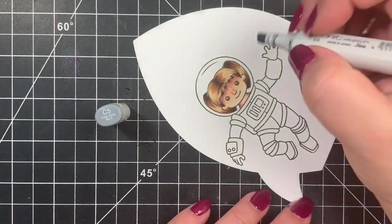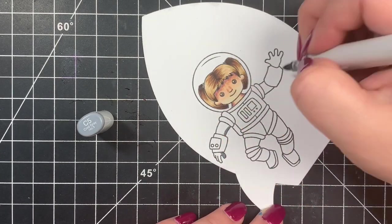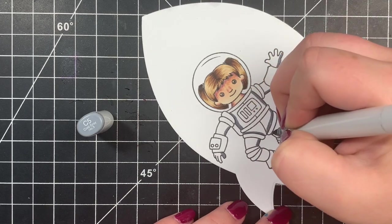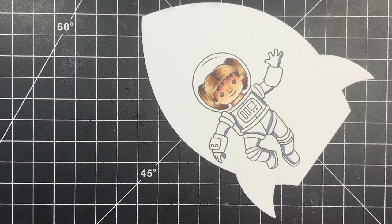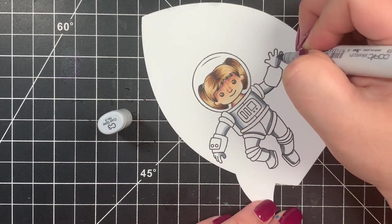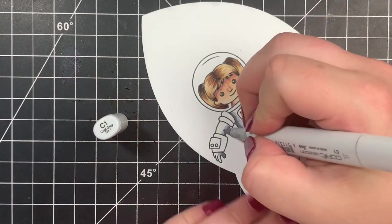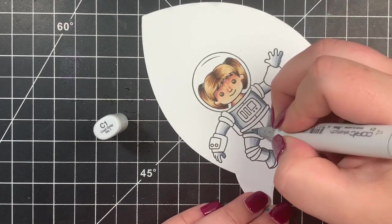Next we're working on her astronaut outfit, starting with C5 — the same combination used for the rocket ship itself. I'm adding this to random areas because I wasn't sure how much I wanted to remain gray versus where I'd add blue and red. I'm keeping a center light source. I blend that out with C3, C1, and C00, and this way it will look like a light gray rather than white since I'm not leaving any white space.